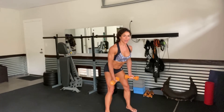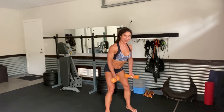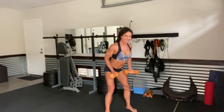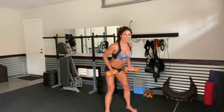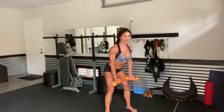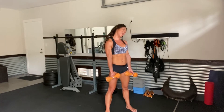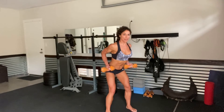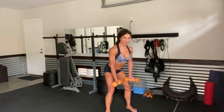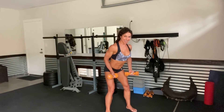Coming forward: 1, 2, 3, 4, 5, 6, 7, 8, 9, 10. Stand. We've got 2 more — you've got this. Coming forward: 1, 2, 3, 4, 5, 6, 7, 8, 9, and 10. Last 10. Rotate the neck. Drop the weight if needed. Let's just finish together for 10 — rowing to the lower belly: 1, 2, 3, 4, 5, 6, 7, 8, 9, and 10.